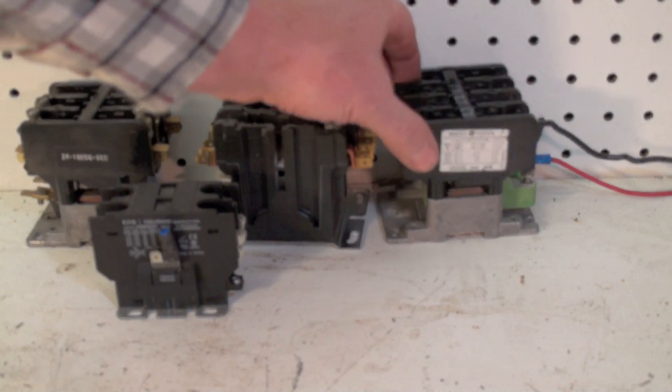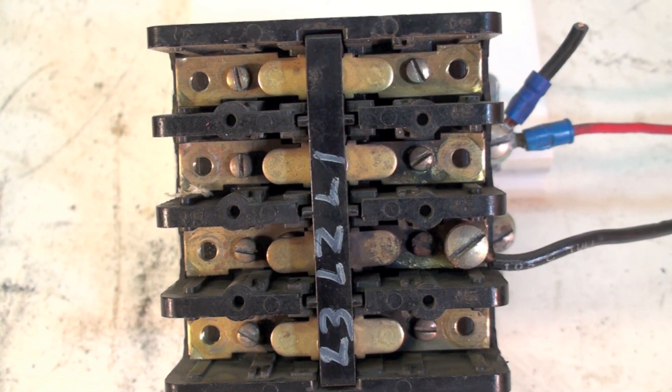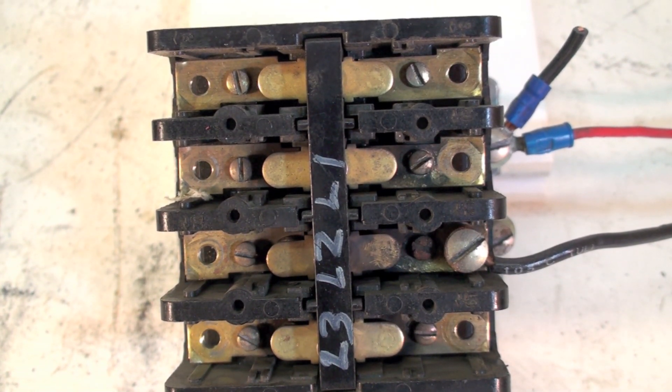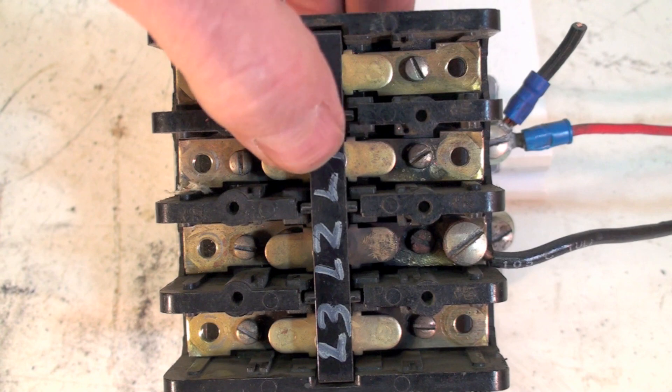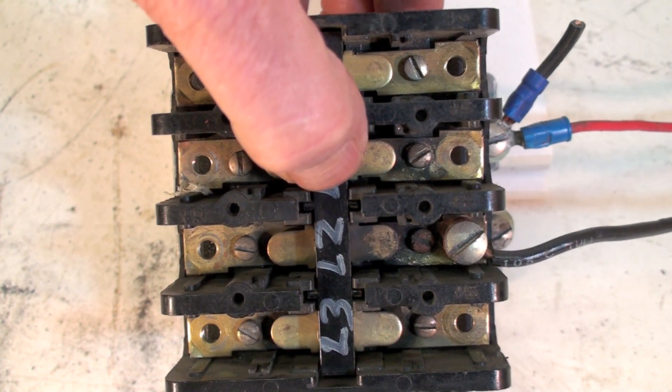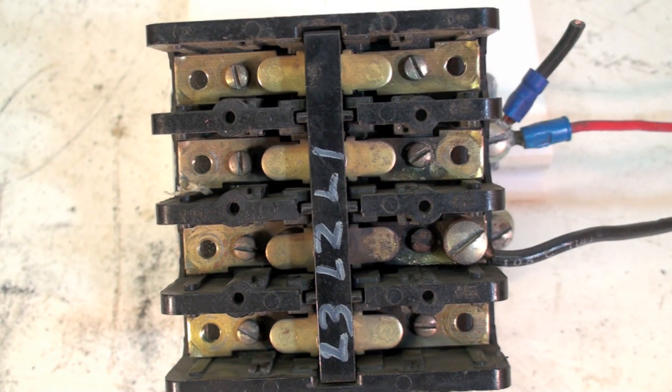Let's take a look at one of these contactors. This is a four-pole, and four-pole simply means there are four different contacts. When the contactor is energized, this pulls down and closes the circuit across all four of these terminals.